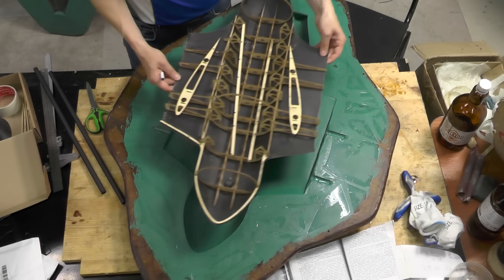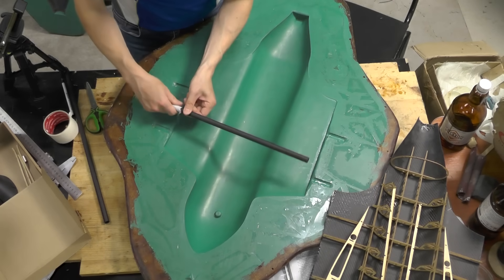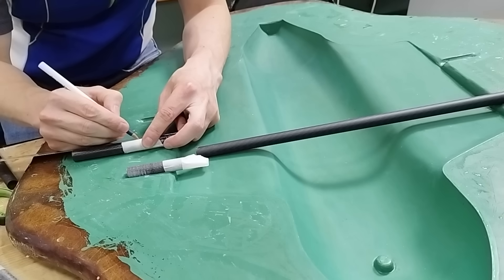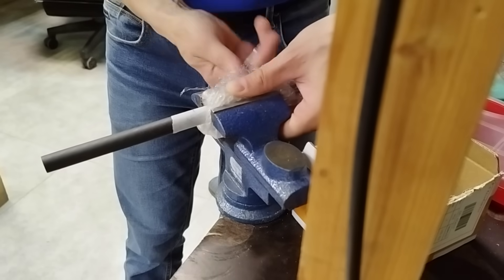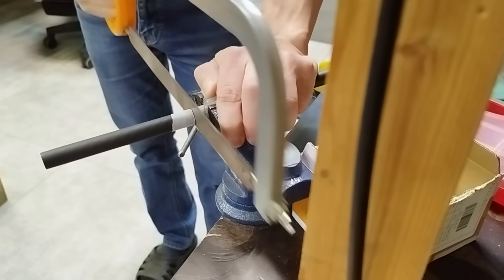Carbon tubes will be glued in to connect the wings. I also made slots in the mold for the guide tubes. This should reduce misalignment between the fuselage and wing tubes and ensure a precise fit. I measure and prepare the main and guide tubes.